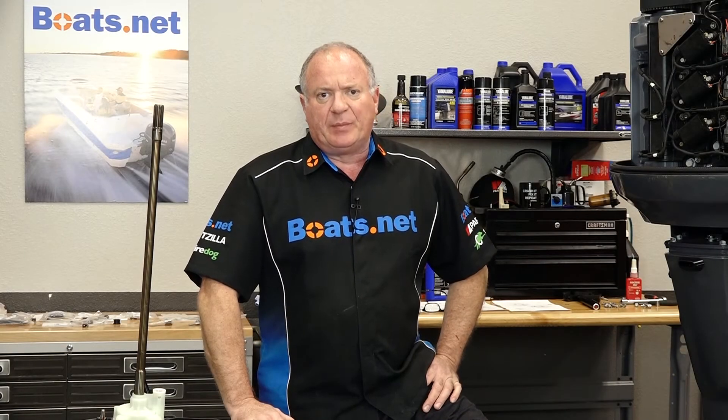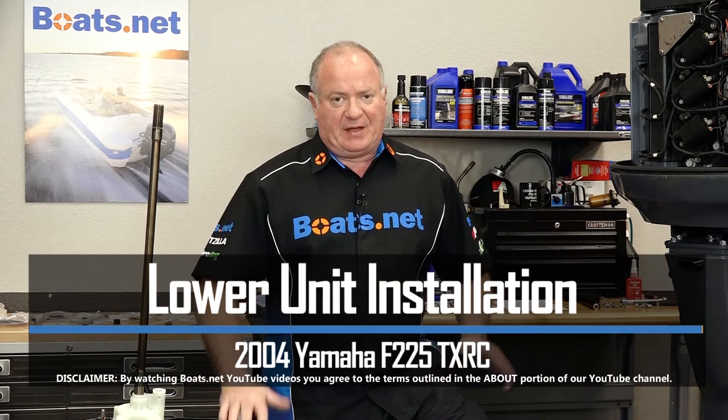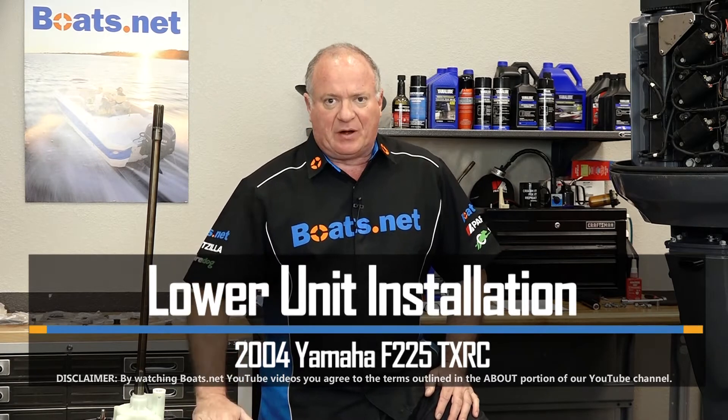Hello, John Talley here with Boats.net. If you've been following along on our rebuild series on this 2004 Yamaha F225, well it's finally time to reinstall our rebuilt lower unit to our rebuilt power head and midsection.